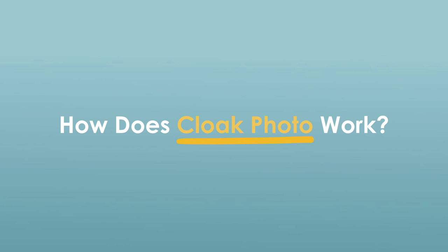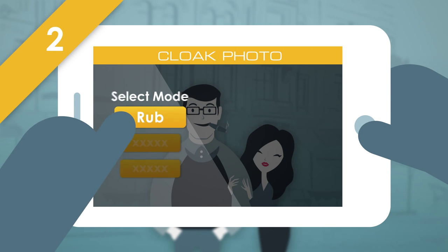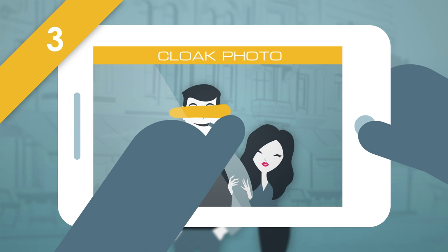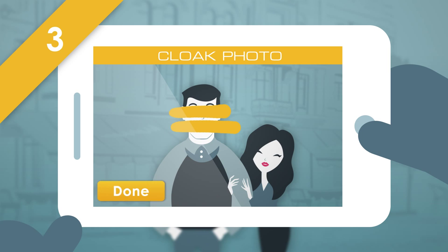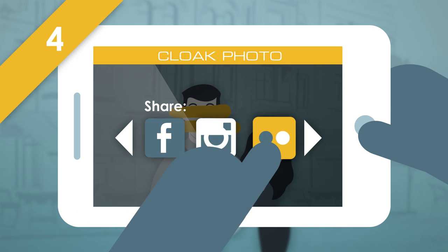How does Cloak Photo work? First, you take a photo using the Cloak Photo application. Next, select the rub mode. Here's the fun part — cover any portion of the photo by rubbing over it using your finger. Once you are satisfied, simply share the censored photo to Facebook or any other social media.